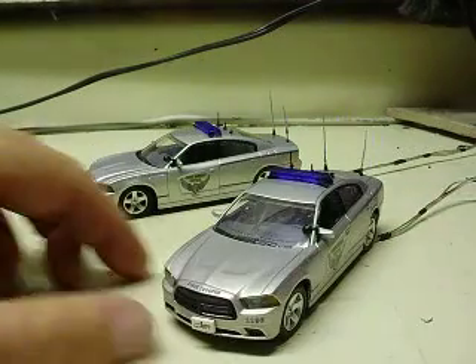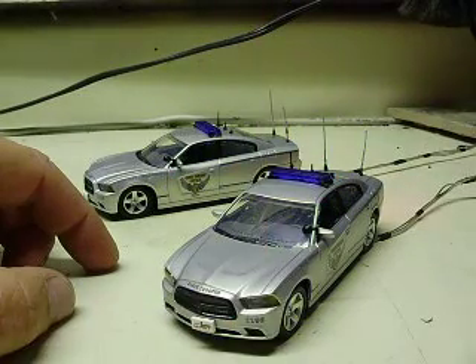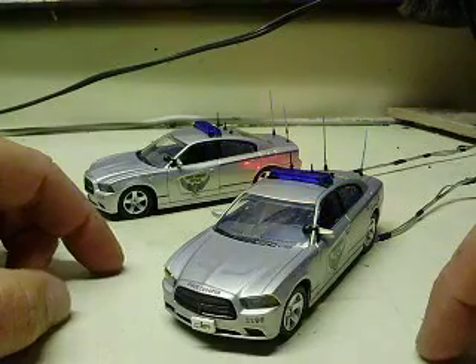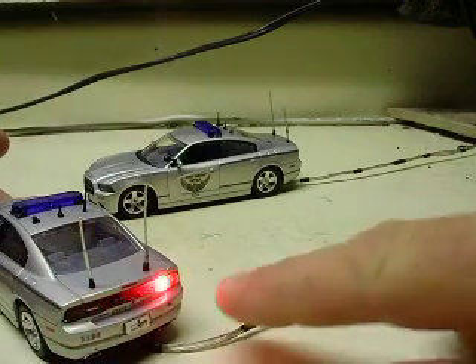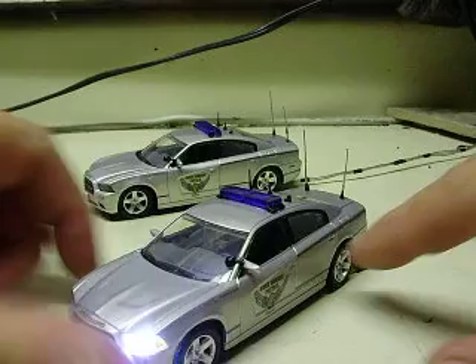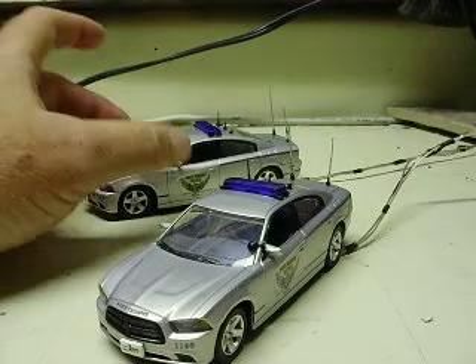Hit it one more time, it goes into a simultaneous flash where all the LEDs are on at once. Hit it again and you get like a double flash wigwag on each side — each one is flashing twice. My camera picks an LED to focus on and doesn't want to pick them all up. Then you hit it one more time and it turns completely off.